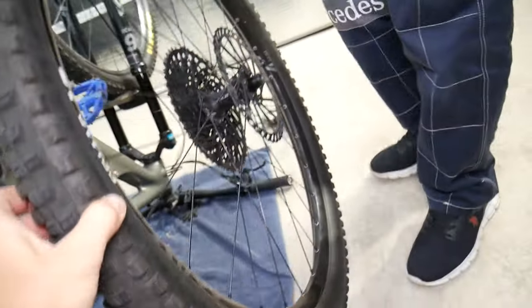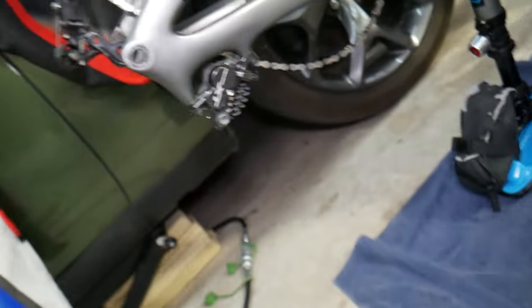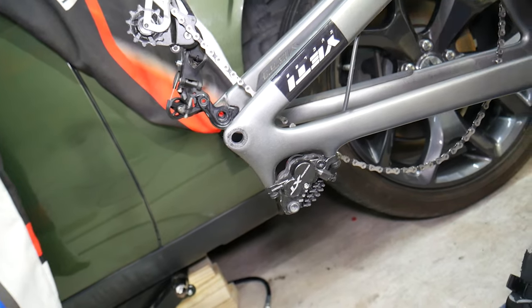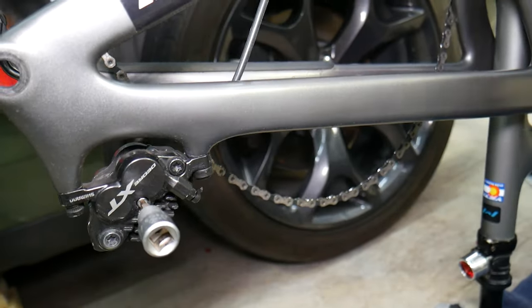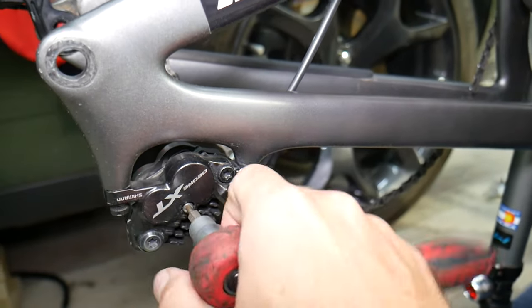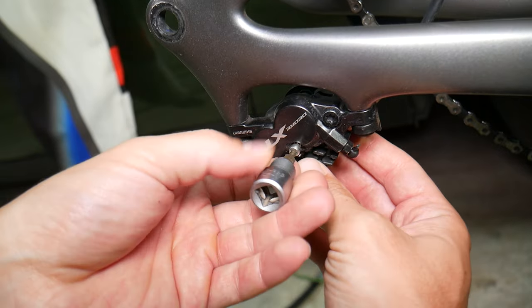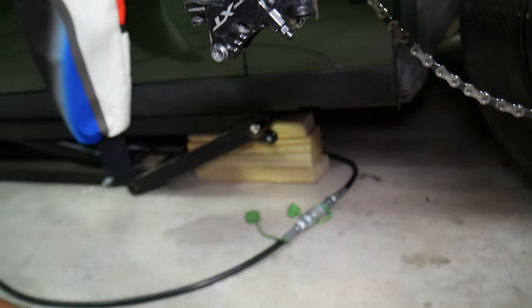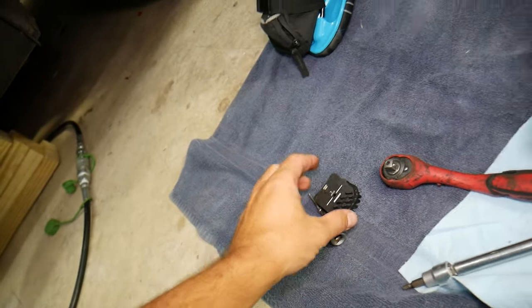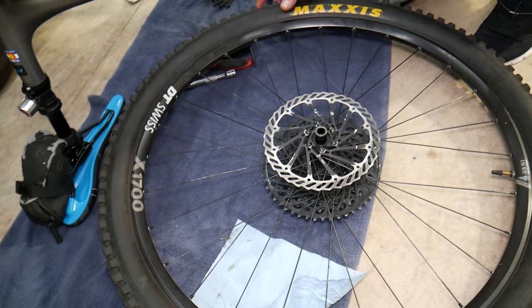This is our disc rotor right here. I recommend inspecting your brake pads as well — in my opinion it's necessary to replace them when you install a new disc rotor. So let's go ahead and remove ours. Don't press the brake lever now. We have Shimano brakes here with an internal spring — use good quality products. The brakes don't look bad, but I recommend replacing them so they seat correctly with the new rotor.